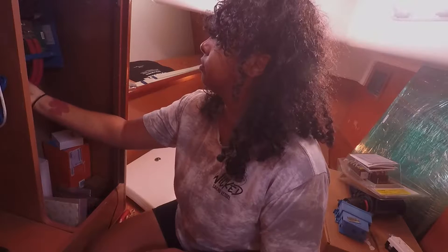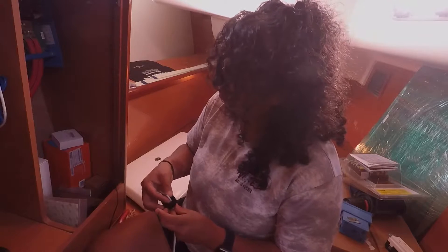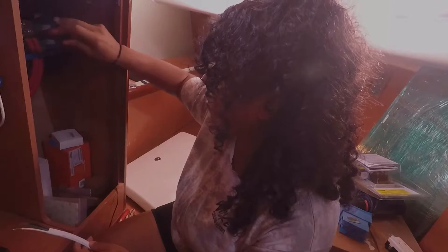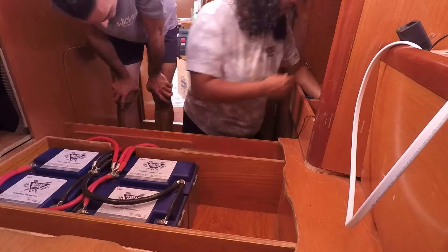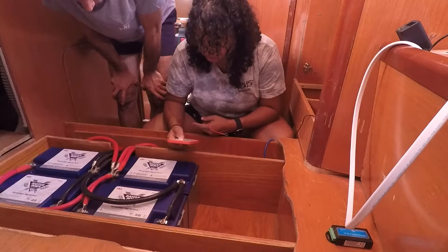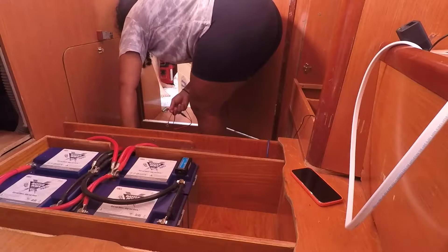This will help us determine what materials we will need. For now, we are connecting one outlet so we can determine if we are capable of getting the system up and running. Wicked is heavily reliant on shore power to charge her batteries and use outlets inside. This was a quick setup to make Wicked more comfortable while working and living aboard, and it helped us save to afford the electrical setup we wanted.